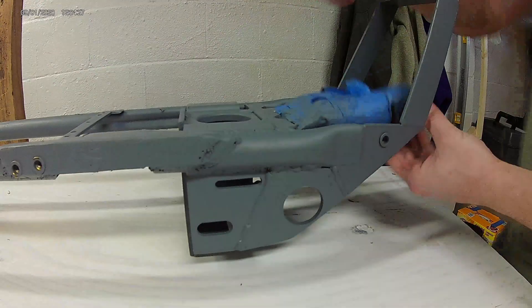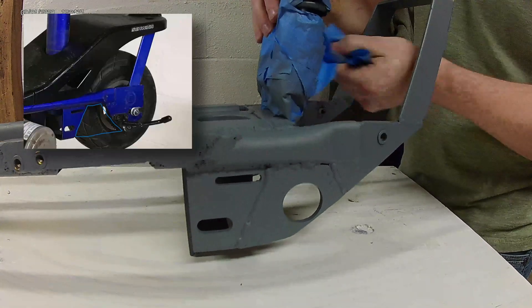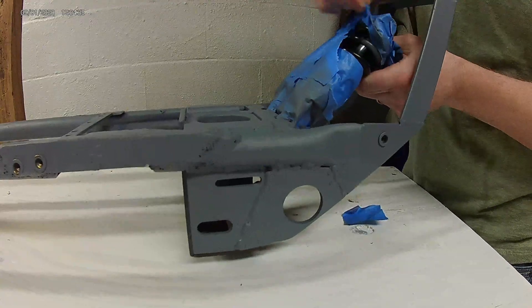Starting off with some modifications to the rear end — I took a 3/16 plate and cut a hole for a bearing and fit it into that open space you see there to hold the rear swing arm.